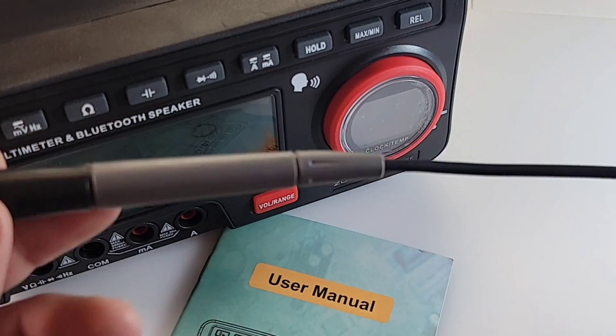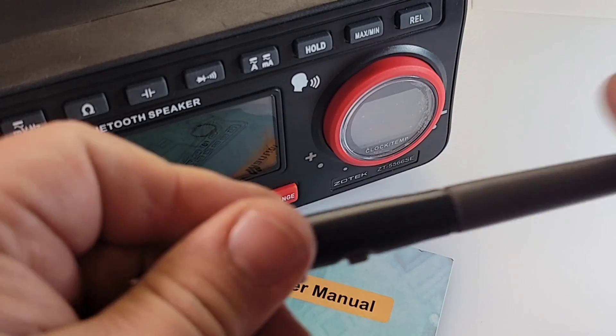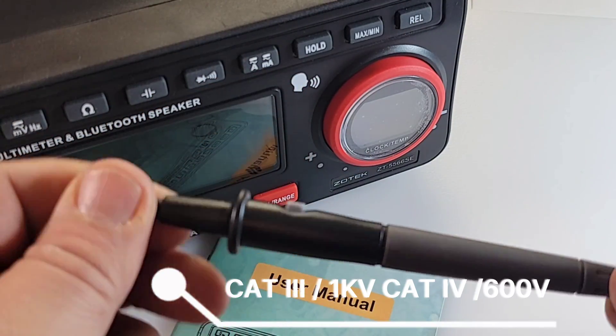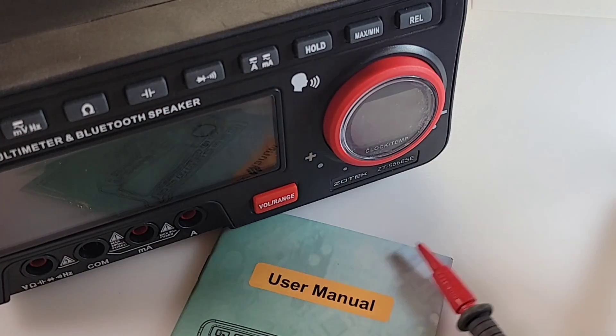The test leads are PVC — not silicone, but they still have a really nice feel and good grip to them. Cat 3 rated at 1000 volts, Cat 4 at 600 volts. They just feel really nice in the hands.